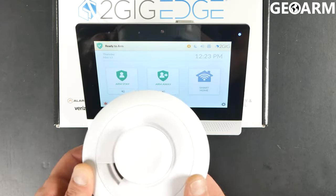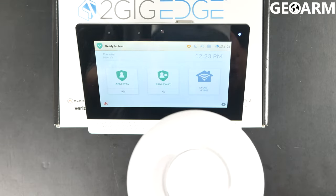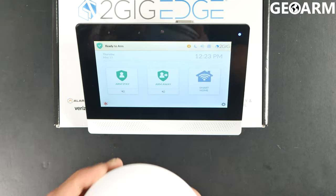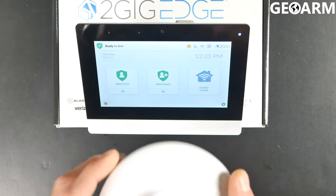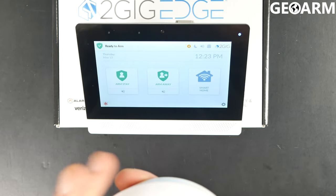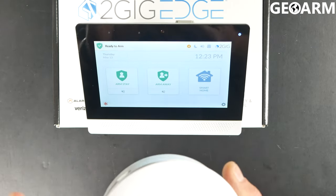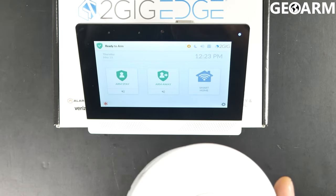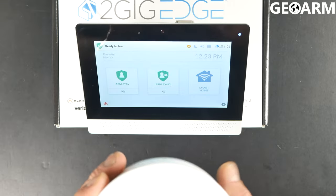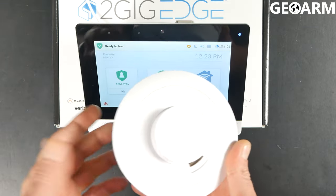Hey guys, Drew with GeoWarm and I'm back to talk to you about the 2GIG SMKT8E-345 and its programming as a heat sensor. I've already showed you how to program the smoke detector. This is going to be the heat option, which is the same sensor — it's just got three separate loops that can be programmed on it. You have the smoke, the heat, and there's also a freeze. So this is to detect heat and I'm going to show you how to do that one here.